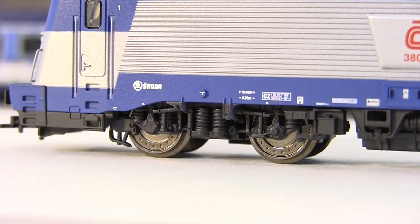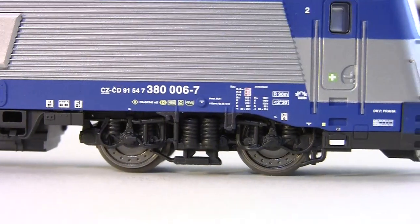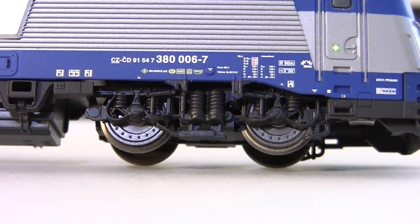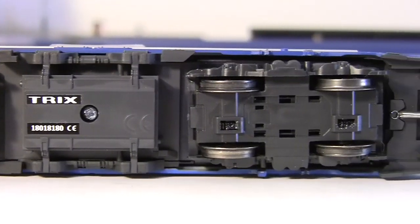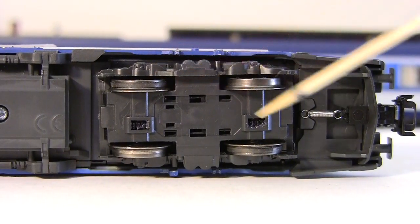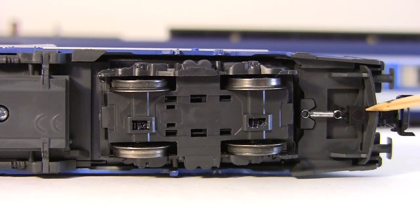Very nice looking side frames and suspension elements with a lot of detail, even though it's only a 2D mold. All 4 axles are powered, 2 of them with traction tires — you can see one here and one here. There is also a close coupling mechanism with a standard socket right here.